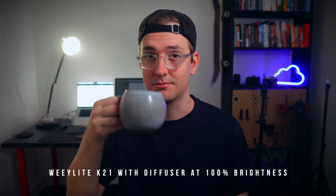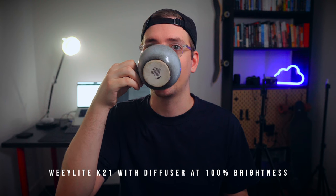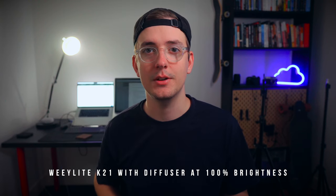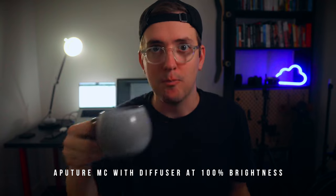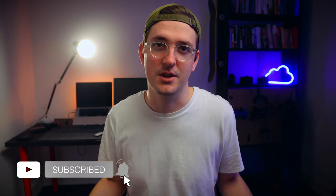When it comes to brightness, the K21 is definitely brighter than the Aputure MC, mainly because it's bigger. It's a longer light so it produces more light by default, which I've found really handy. I've at times put two Aputure MCs together to produce more light, but the K21 does this on its own — it produces as much light as two Aputure MCs, if not more. You can always turn the brightness down to one or two percent if you want a dim light, so overall the K21 wins on brightness.